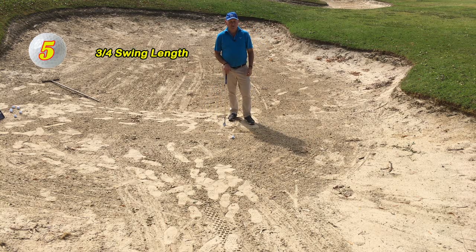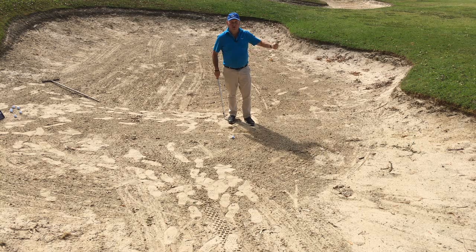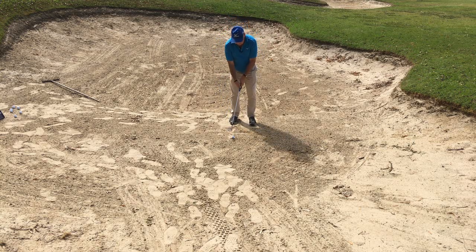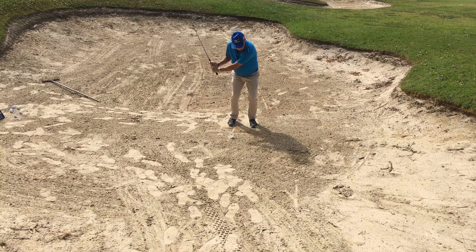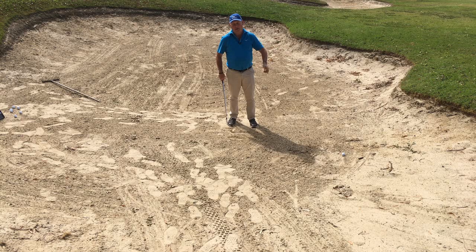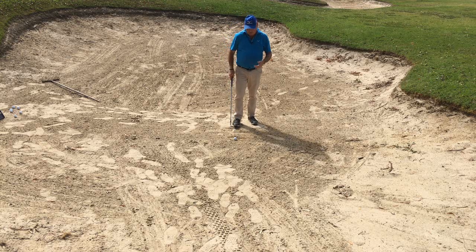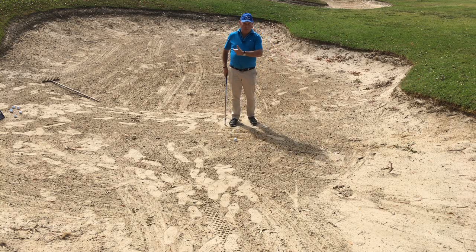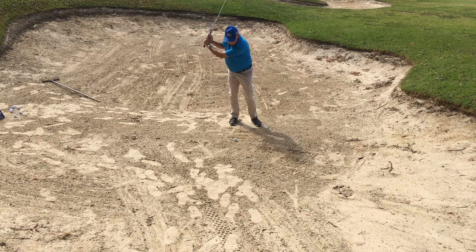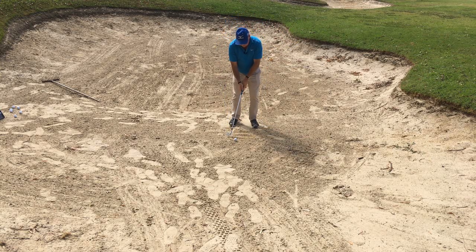The last common mistake I see is people equating this to a normal chip shot from grass, where they say this is a short shot so it requires a short swing. They get in the bunker and use a little tiny swing. There is no way that ever had enough momentum to get the ball out onto the putting surface. I much prefer people to use a swing that is bordering on too long with a slower swing, rather than a shorter and faster swing. I look for a swing that is going shoulder height with my hands back through to shoulder height with my hands — if I can do that, it is going to help.